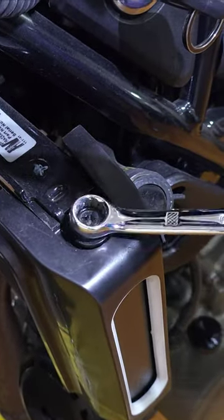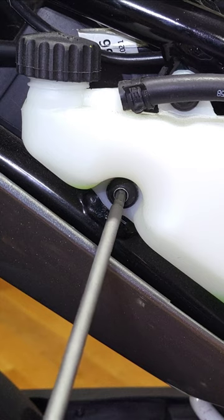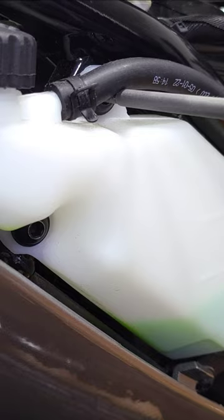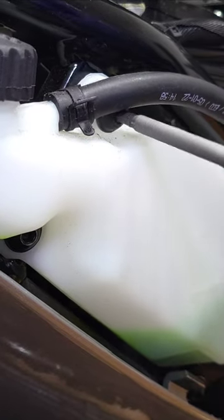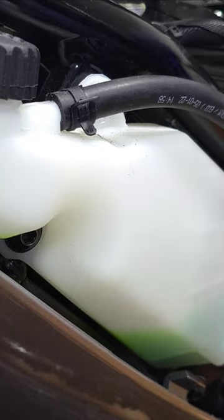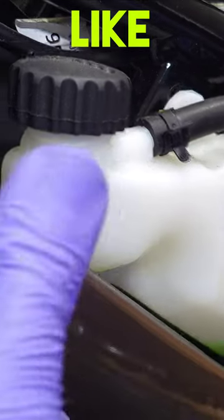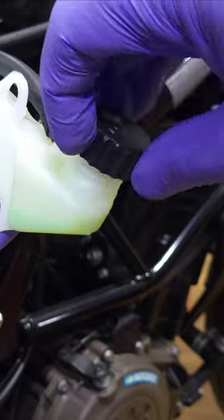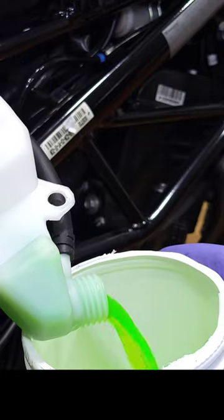So here we have the bleeder valve and we're just going to go ahead and loosen that. We're just going to go ahead and carefully unscrew the cap. Clean all the screws and the caps.